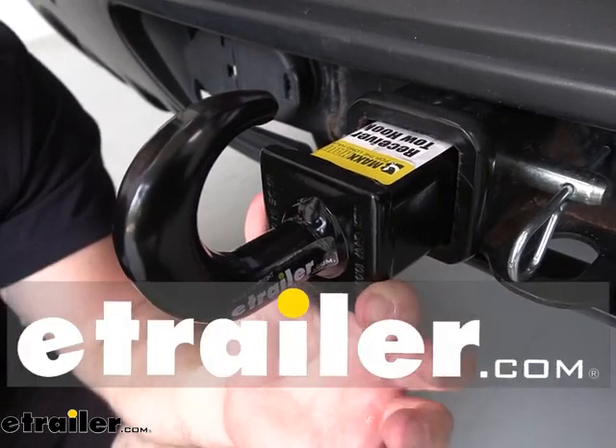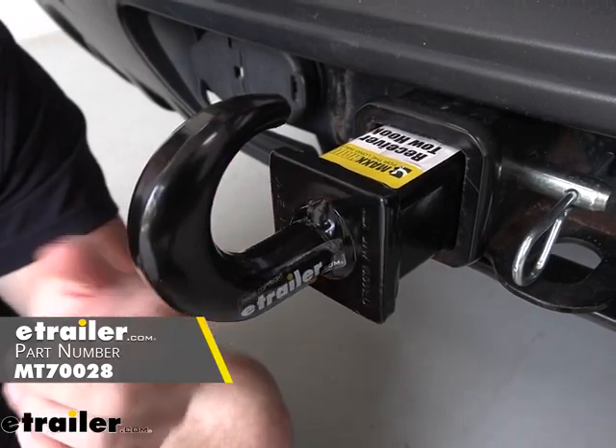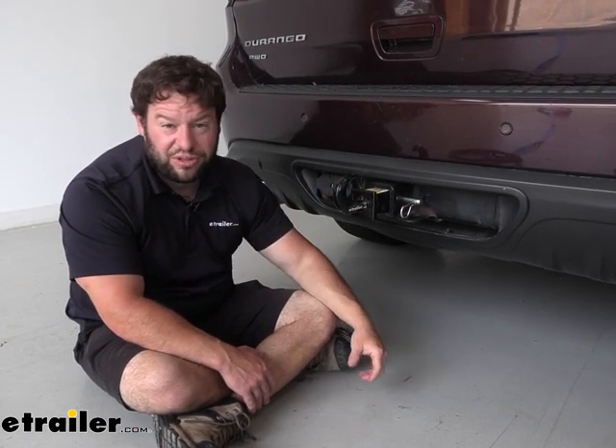What's up, everybody? It's AJ with eTrodo.com. Today we're going to be checking out this Max Hall tow hook receiver. This is going to go into your hitch — a two inch by two inch hitch — and give you something to attach to, either to get you pulled out of a bad situation or someone else. Let's check it out.